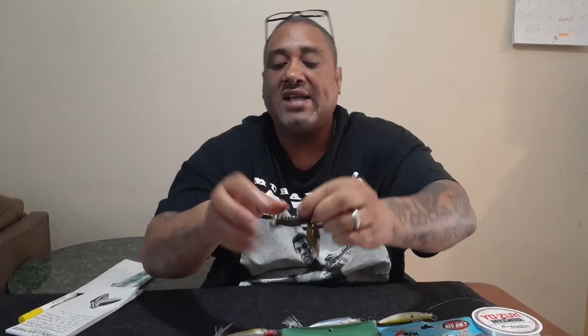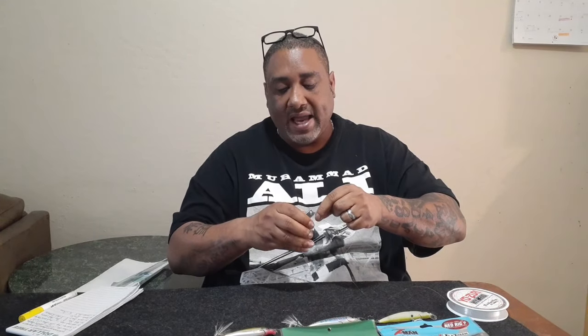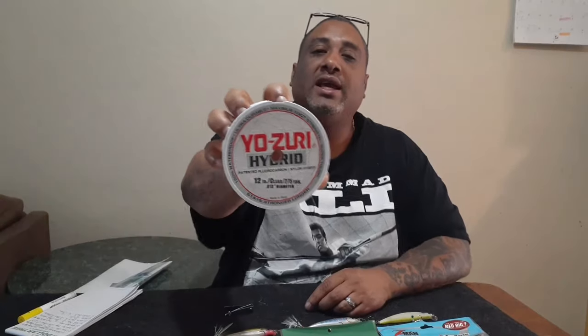I use bass jigs all the way down to one-eighth ounce weight, all the way up to an ounce and a half when you're punching cover and weeded mats. To tie a bass jig on, use a knot you feel comfortable with. I use Yozuri hybrid fishing line when I'm bass jig fishing, and I use 15 to 20 pound test.